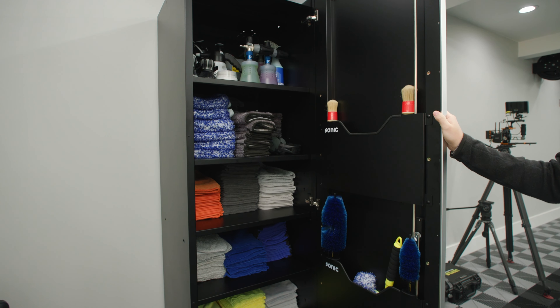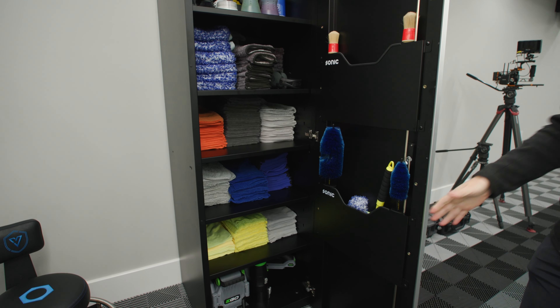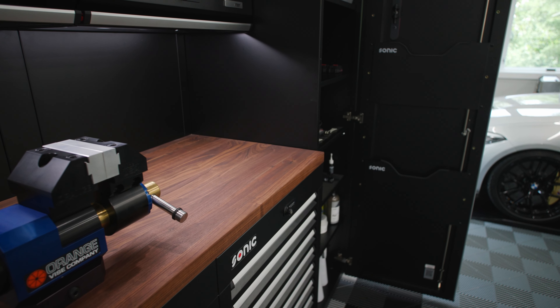As you can see, this cabinet has a lot of storage space. It can store the entire microfiber package along with more.